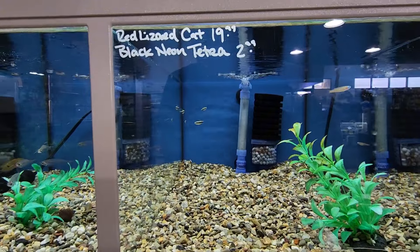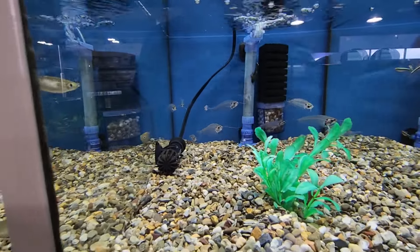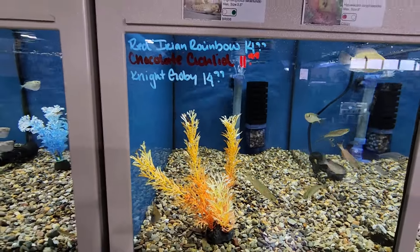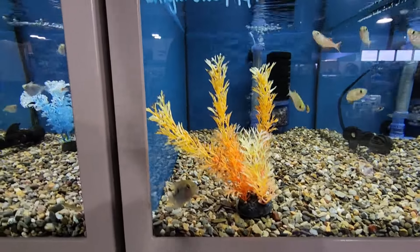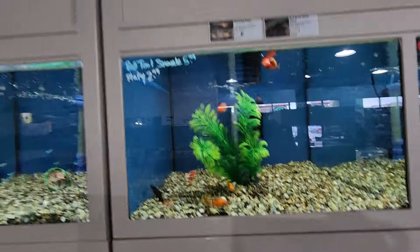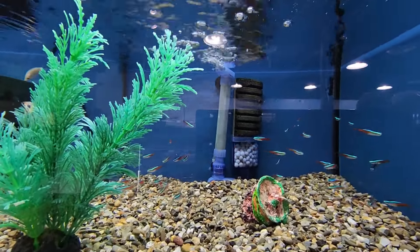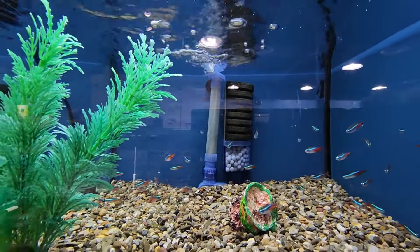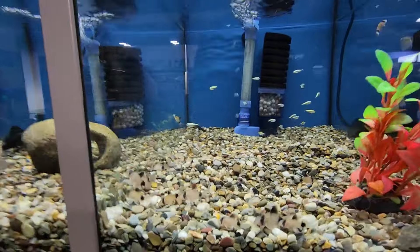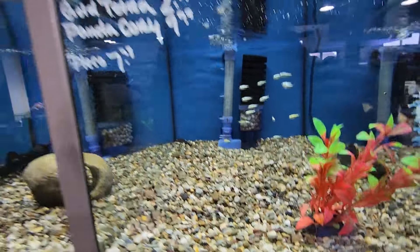They have some black neon tetras, and there are supposed to be some whiptails but they might be out currently. Some glass catfish — those are pretty cool. More rainbow fish, and what might be chocolate cichlids — I've never seen them that small so I'm not sure. Of course they have livebearers: platys, neon tetras that are looking very good. The iridescence of the colors is a good indication of health. They also have hatchetfish, panda corries, gold tetras, and a couple of plecos.